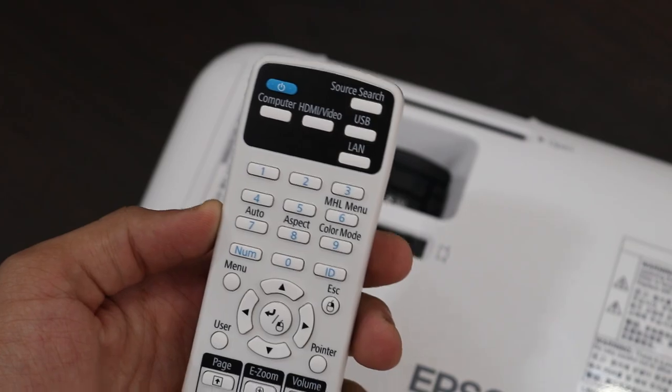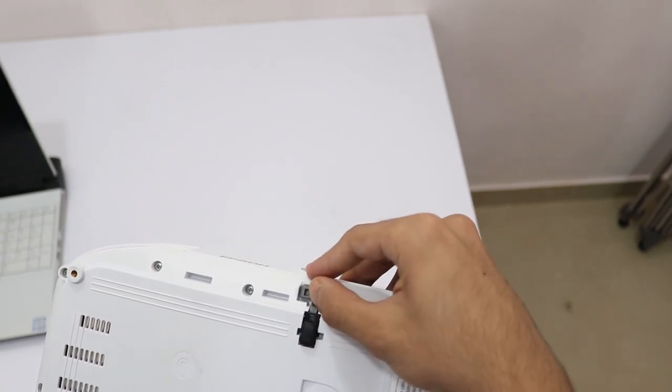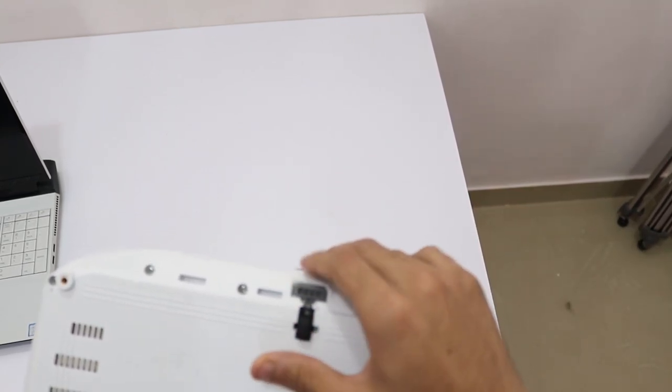Towards the bottom, you have your height adjustment as well as incline adjustment, so you can set it up to a comfortable height and angle. There's a foot that drops down that lets you decide the angle and set it up the way you want.